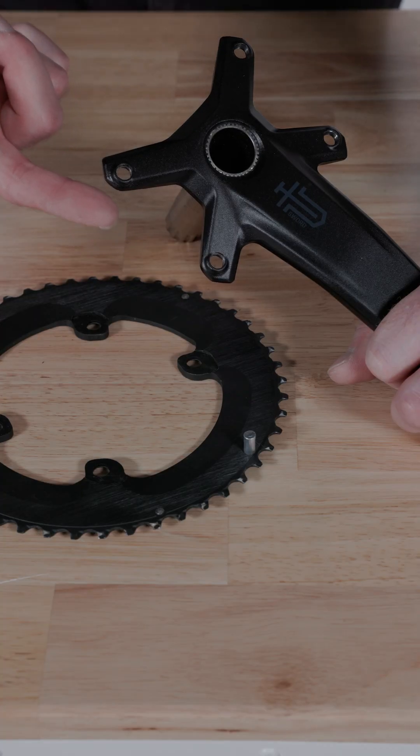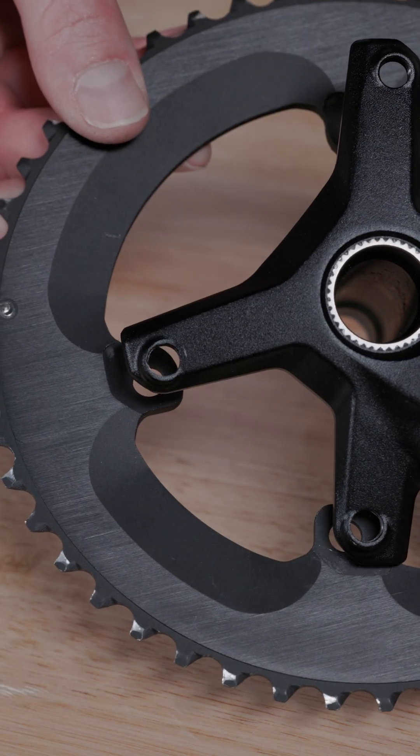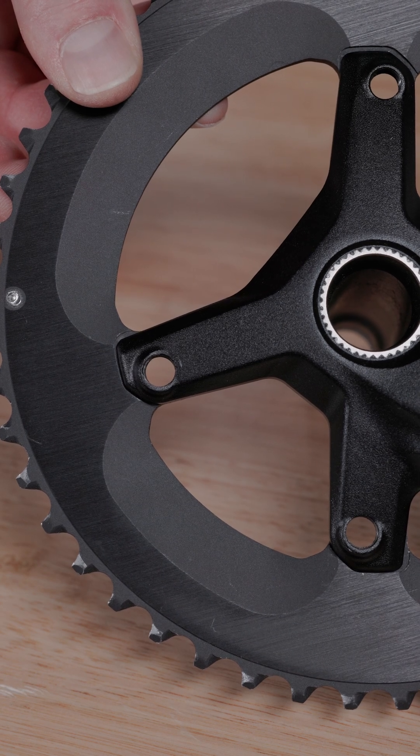Taking a closer look at the outer ring, you'll notice the spider has a unique shape that engages with the cutouts on the chain ring. As you look for new chain rings, you also want to make sure the outer 110 BCD ring has the same cutouts.